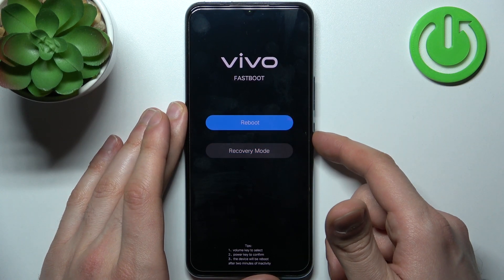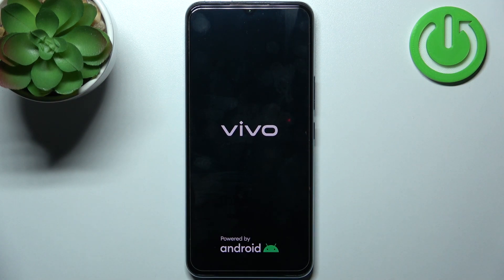If you want to quit, just select the reboot option and your device will be restarted just as usual.